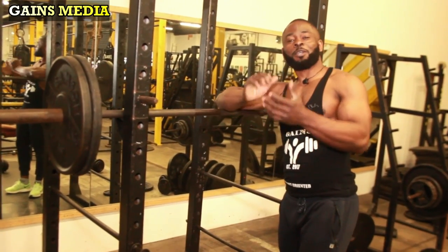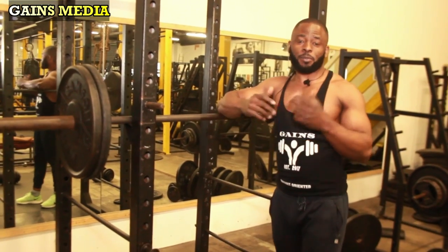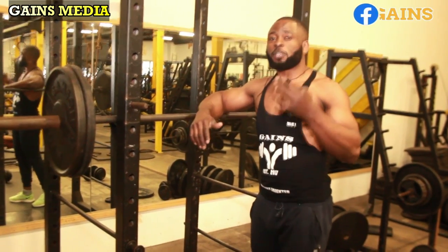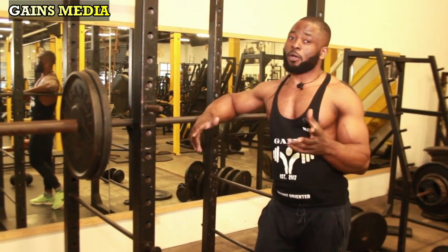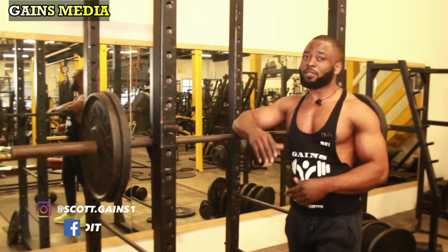Hey, what's happening guys! Today we are back again. I'm so grateful to have you guys on my channel. We're continuing our dumbbell series — we've done the biceps, triceps, back, shoulders, and even chest. Today we are going heavy — we're gonna do the legs using dumbbells only.